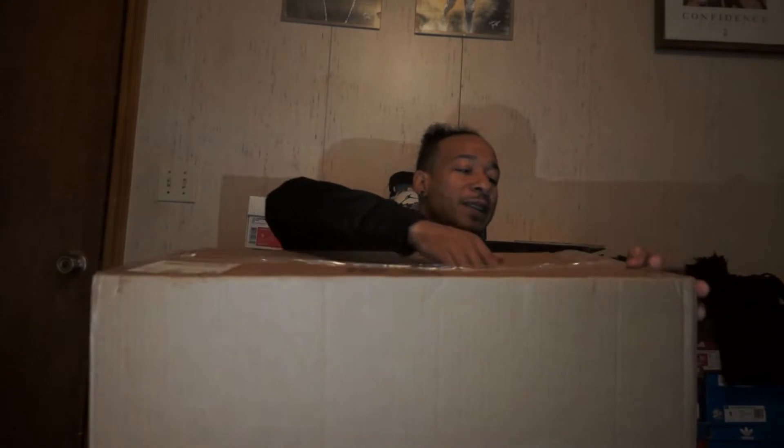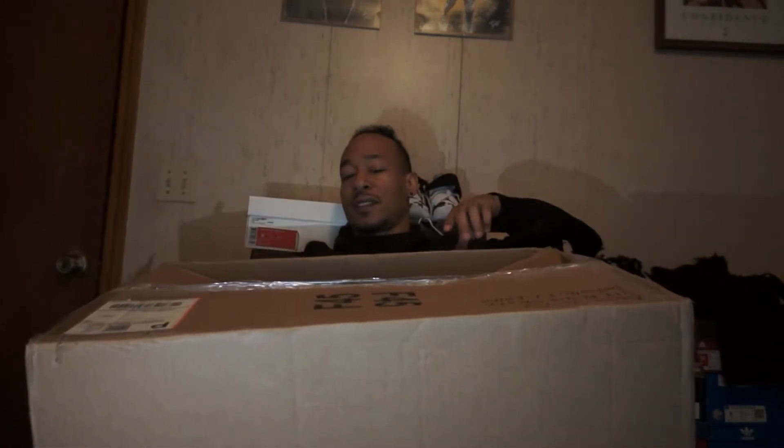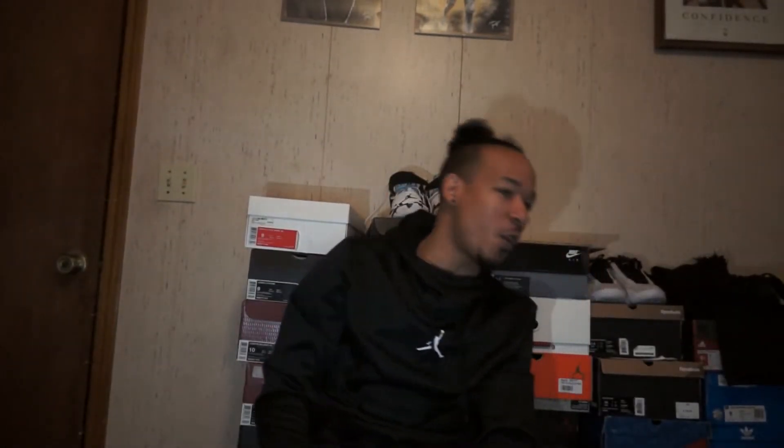So I got two basketballs - he said he had some extra basketballs from a job or whatever. This is a big box though, so I figured it would be more than just some basketballs, that's why I decided to film this. Let me open this thing up, let me cut these little corners off. Yeah, knew I had a blade somewhere.